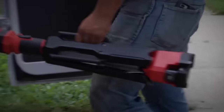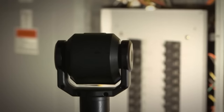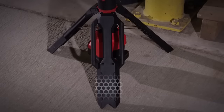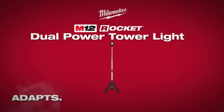The M12 Red Lithium XC 6.0 battery pack provides up to 10 hours of light on a single charge. The tower head rotates 210 degrees and pivots 270 degrees, and the reinforced legs provide a stable base with a low center of gravity. The Milwaukee M12 Rocket Dual Power Tower Light is built to adapt to any job site environment and provide both task and area lighting.